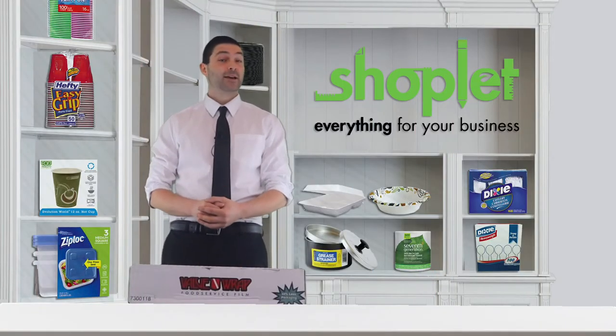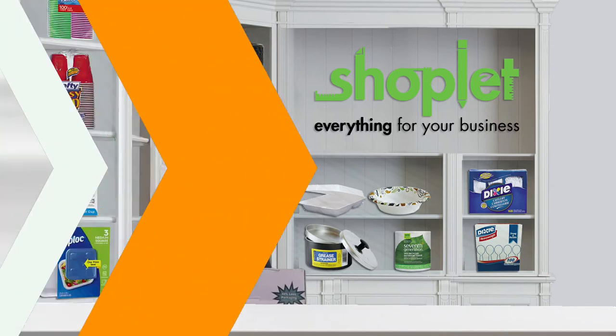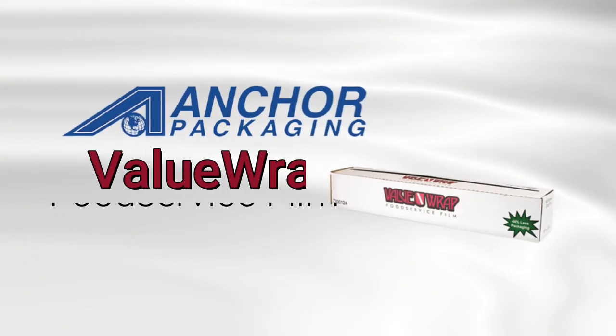Hi there, Josh here from Shop Lit. Today we're chatting about 24 inch wide Anchor packaging value wrap food service film.